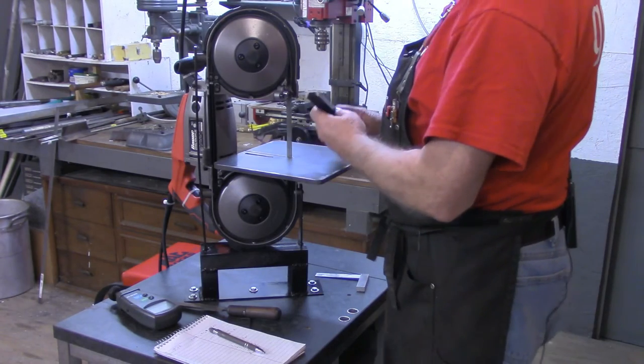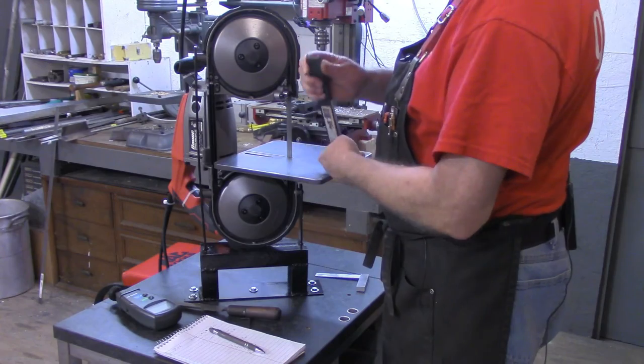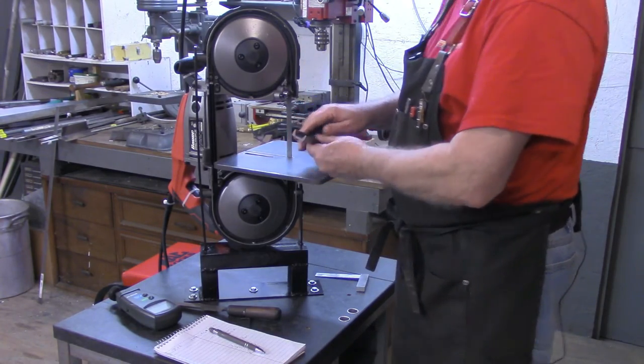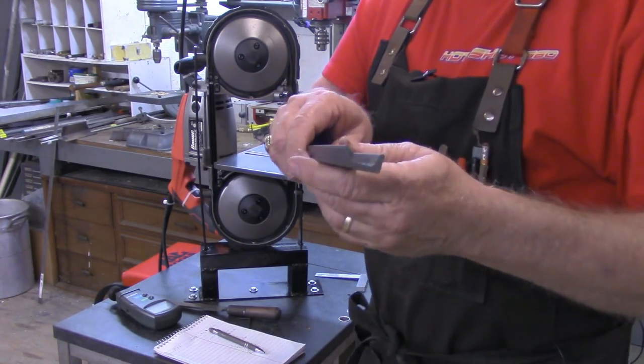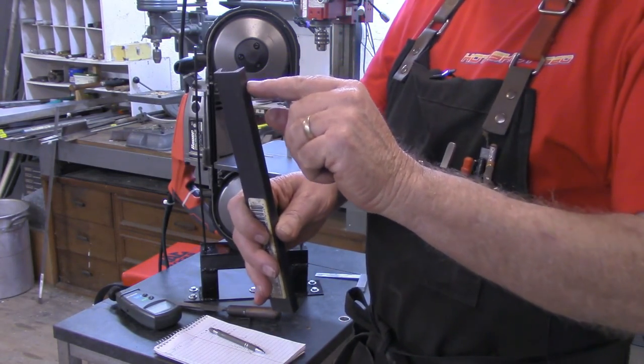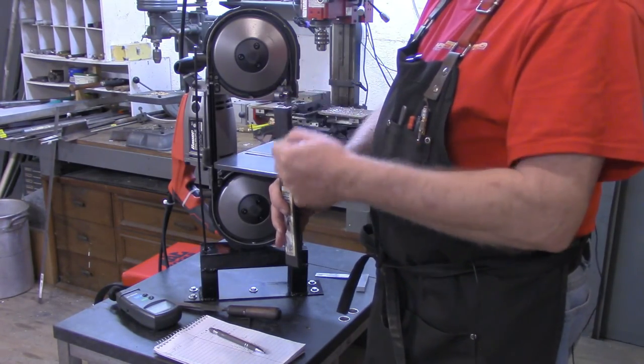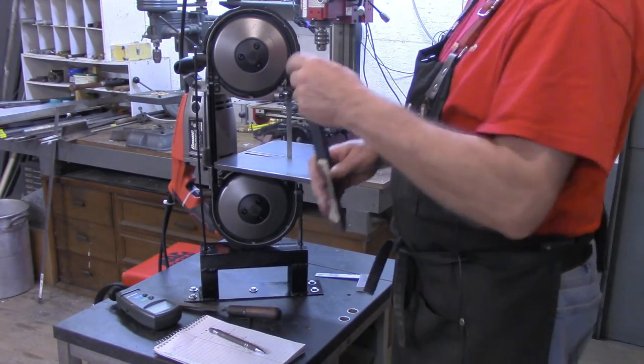I've got a piece of — let's see — half inch by one inch by one eighth thick channel iron. I'm going to cut just a small piece of this, maybe a half inch long, welded to the side of my welding table for the electrode to hang in.